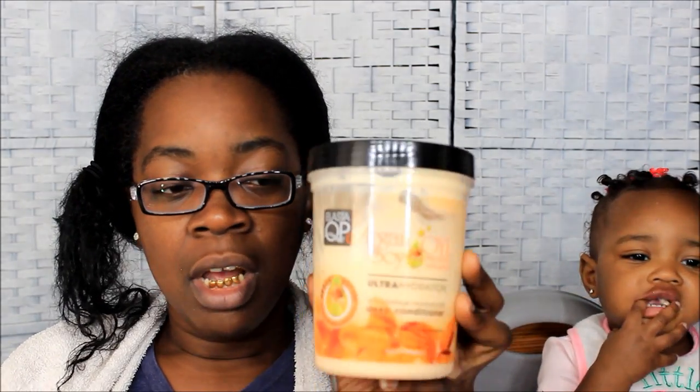What's up y'all! This video is about how I deep condition my hair. As you guys know, if you saw the previous video — if not, go back to see how I wash my hair. This video is going to be about deep conditioning, and I'm going to show y'all the conditioner I'm going to use this time.